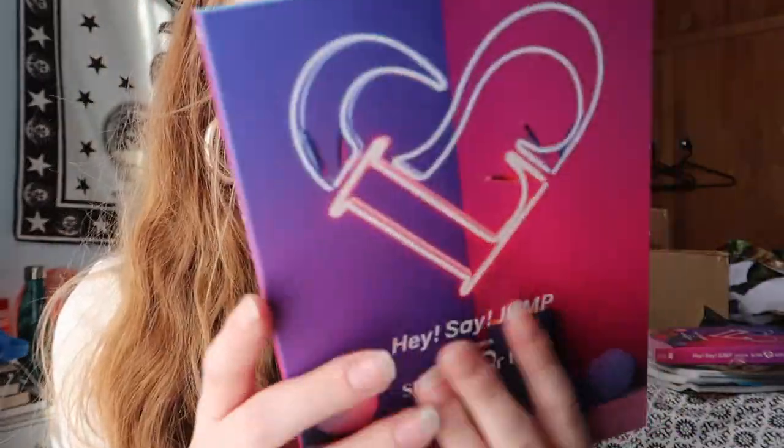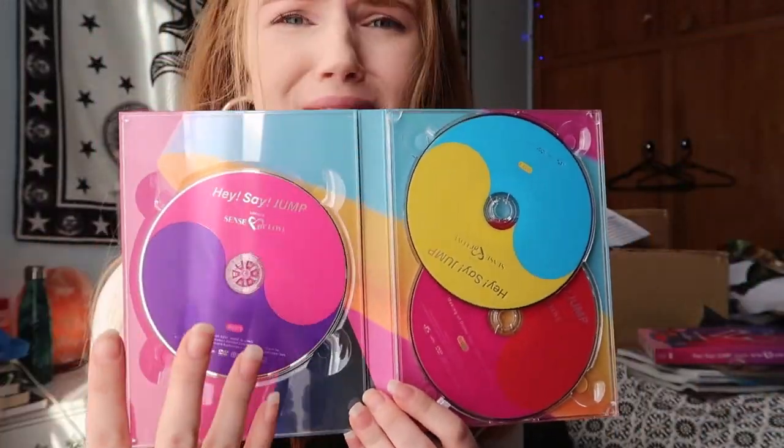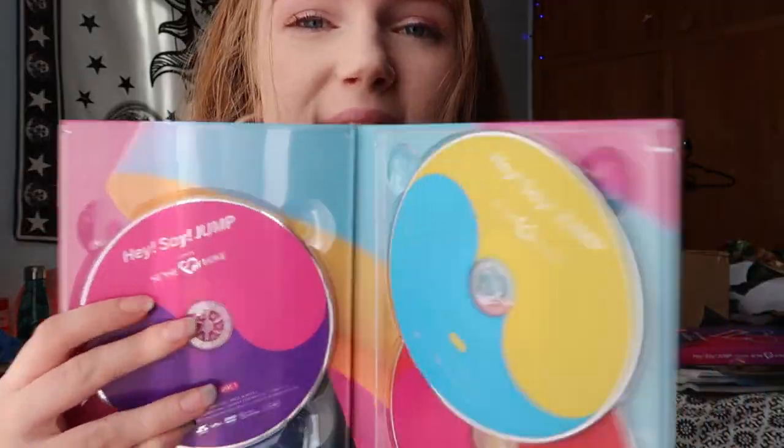So when you slide it out it slides very nicely. The inside is just plain. First we'll have a look at the actual physical DVD. Once again it's the same as the slip on the outside, and when you open it — oh wow, this is really cute. I love these color combinations, they are so aesthetic. So this is the first disc — it has the first half of the concert on it. The second one, the yellow and blue one, has the second half of the concert on it. The third one here is the making — I believe the red and pink one. This is such a cute concept. I actually love the Sense of Love concert concept. I thought it was a really cute whole concept for them. It was very wholesome and it also had a really good mixture of sexiness and cuteness. I thought it was really good.